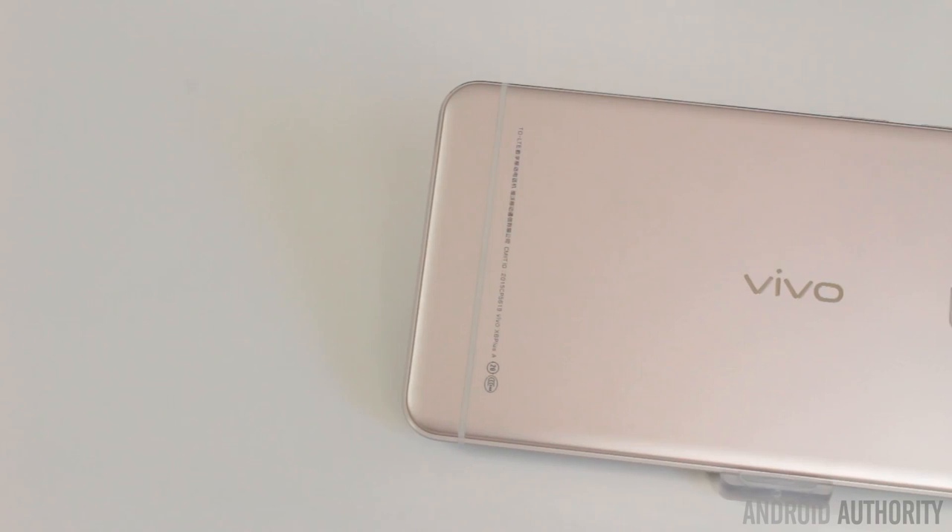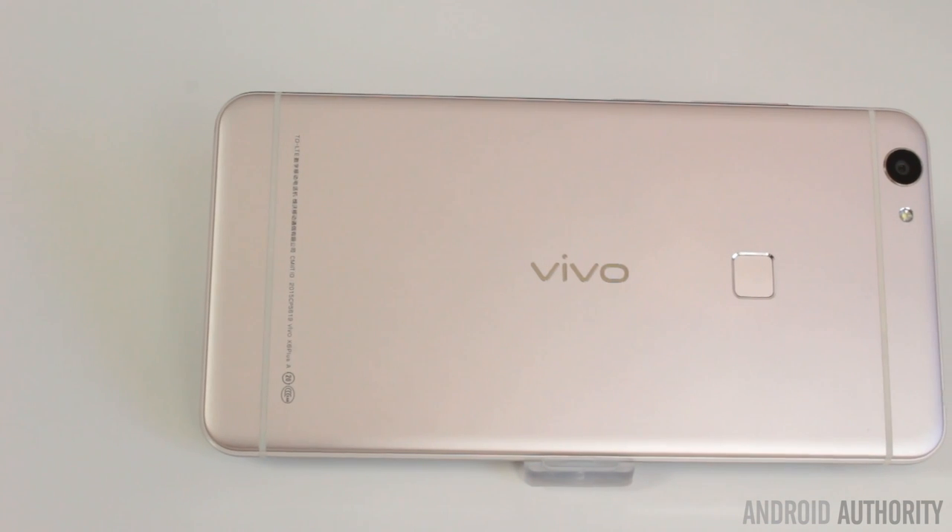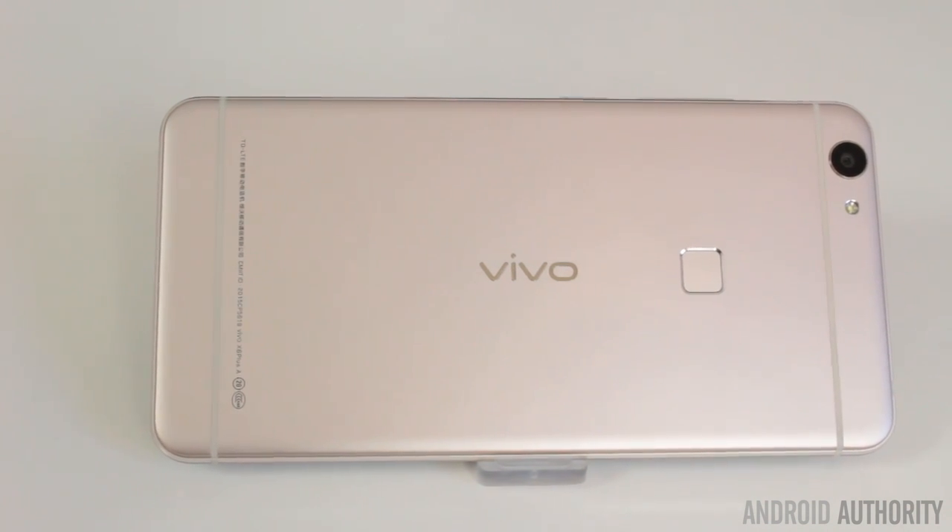When you look at the back of this device, you'll see it bears a striking resemblance to another type of smartphone made by a company with a fruity logo. That's pretty intentional by Vivo, because this is aimed at the Chinese market, which works a bit differently to the West. You have to admit it's not original in its design — even the bars at the top and bottom are very similar to the iPhone.